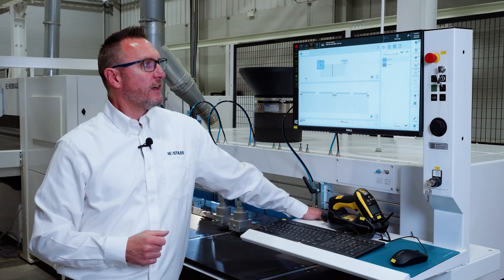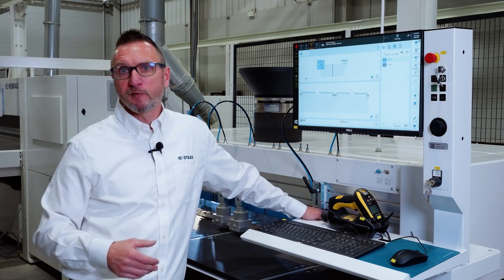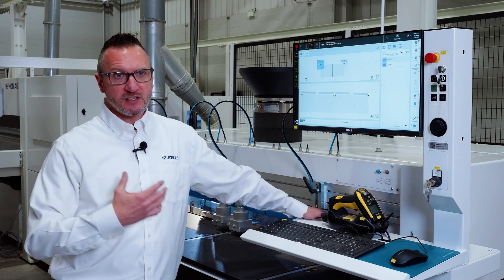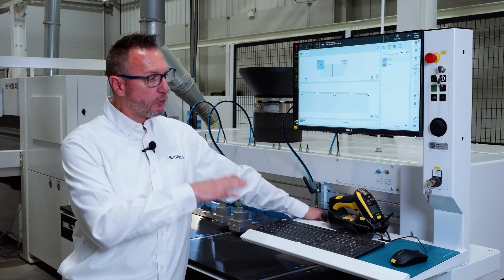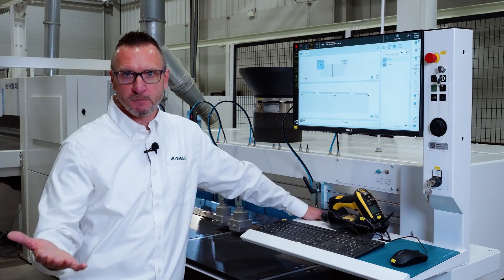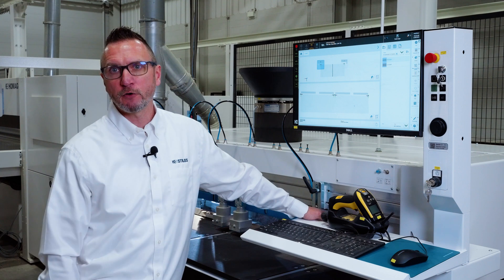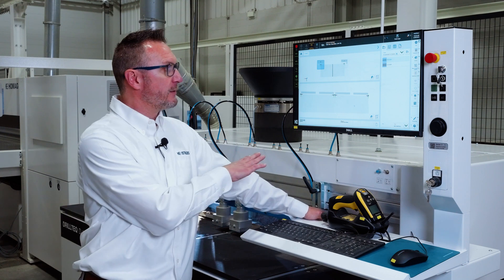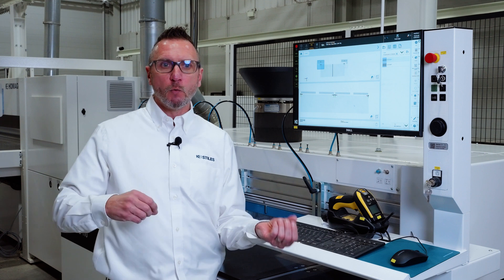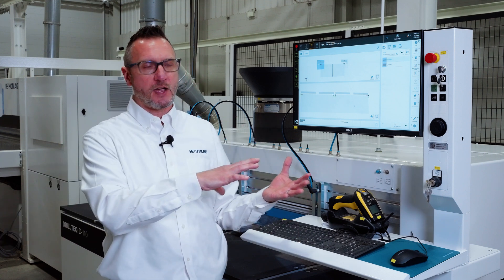In addition to that, the machine is also configured with onboard programming software. For us, it's WoodWAP version 8.1 and current. What WoodWAP does is it gives you the ability to create programs on the shop floor, so you're not solely tied to something third-party. Or it gives you the ability to edit programs that were created in the office right here on the machine, giving you nice shared flexibility between what your CAD programmers are doing in the office and what your machine operator is doing on the shop floor.